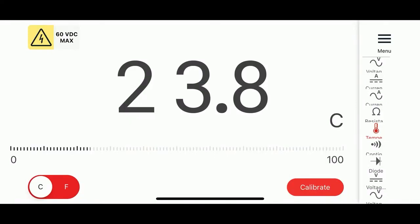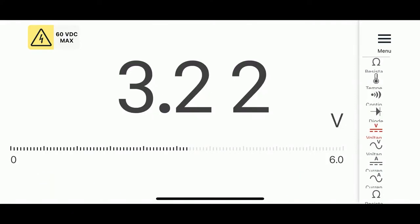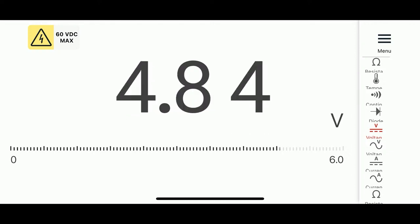In plain multimeter mode — this is what it's most useful for — it can do temperature, resistance, AC current, DC current. I think the limit is 60 volts DC, and for AC I think it's about 40 volts or so. There's diode check and continuity, and the beep comes from your phone since there's no speaker in the device. For basic voltage measurements and continuity checks, the feedback is instantaneous, which is really nice. Maybe I'll try a live demo.